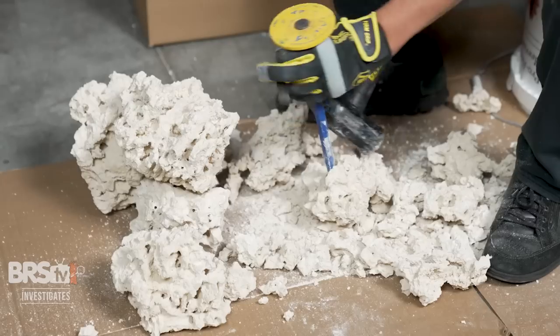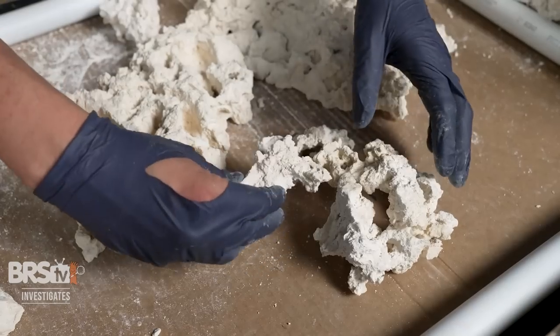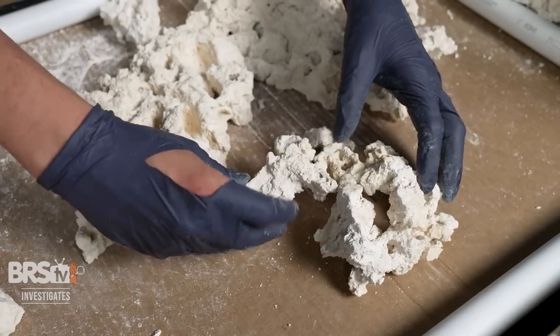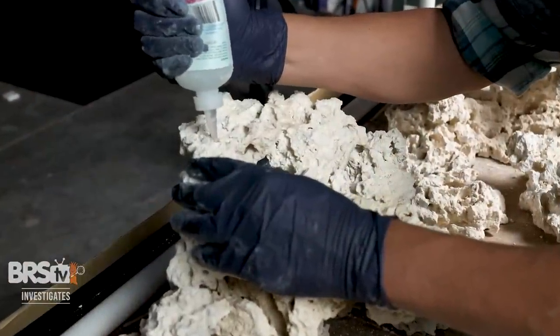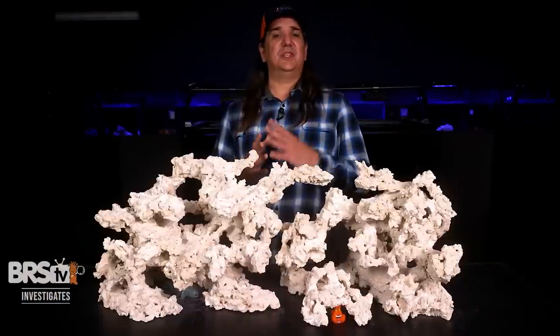So how do you do this for yourself? The core of this is just breaking reef saver Marco Rock into pieces and reassembling them into new, unique shapes in one larger, cohesive structure. But the results are in the technique, and we learned some new techniques to share. First, right tools for the job. This is what we used on this scape for a 120-gallon tank.